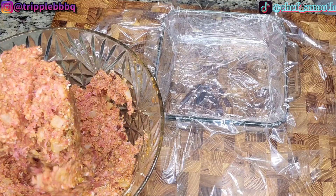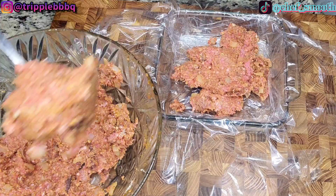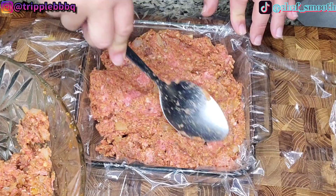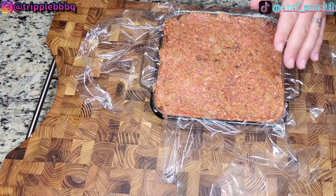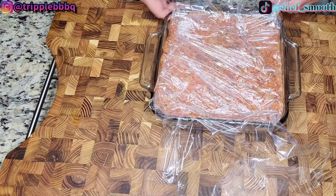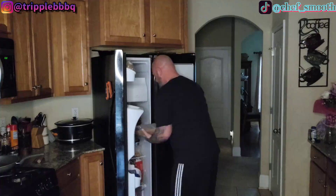Now line your loaf dish with plastic wrap and put your meatloaf in there. You really want to make sure to press that meat in firmly, especially in the corners. Don't leave any gaps. The better you do this now, the better shape it'll retain when you bring it out of the freezer. If you try to put something like this on a smoker or pellet grill without freezing, it's just going to fall through the grates. The secret is the freezer. I'm going to pull it out of the freezer and let it defrost just enough to where there's about a quarter of an inch on the outside that feels soft, then we'll put some seasoning on here and let it sit while we get the grill fired up.